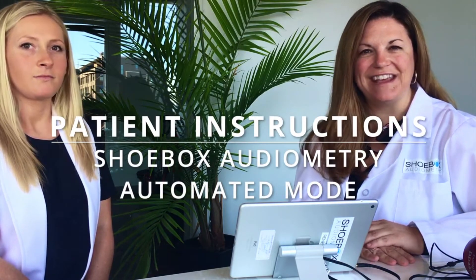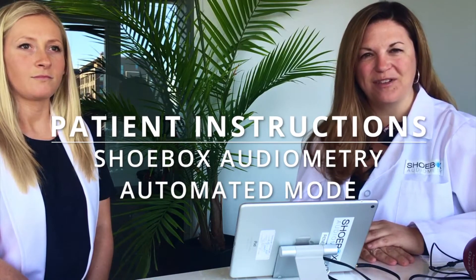Hi, my name is Renée LaFrancois. I'm the in-house audiologist here at Shoebox Audiometry. Today we're going to do a brief overview of instructions to patients prior to taking the automated mode test of Shoebox Audiometry.